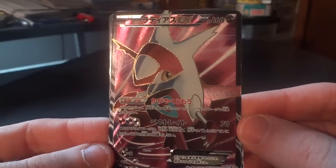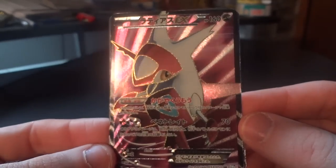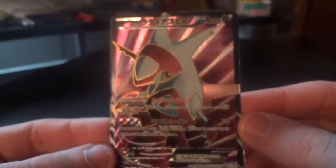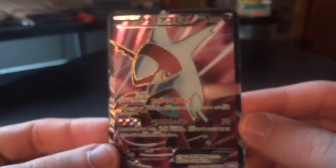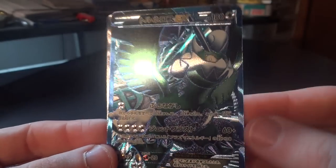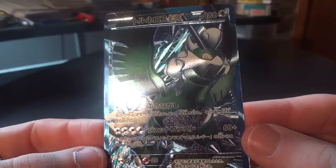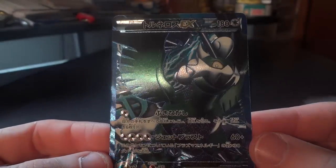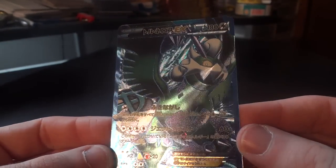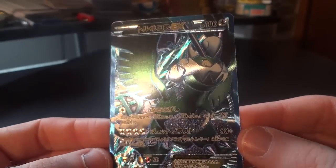Now we have the Latias full art, another really nice card. I did buy this one as well, as well as the next one that you're going to be seeing. Not a lot to this card but it's elegant in its simplicity. For the first time ever in my possession, the Tornadus full art — Therian form I believe. Really nice looking card. It's kind of hard to capture it well on camera but the green is just a really cool look for the card, which looks really excellent.